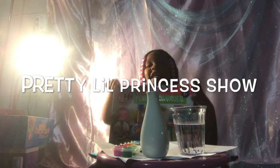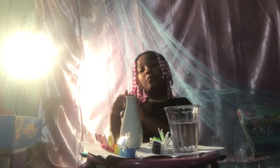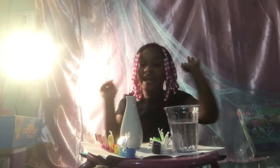Hey guys, it's the Play A Little Princess Show. Today we're going to be doing faces. Hey guys, it's the Play A Little Princess Show. Now we're going to be doing painting faces.